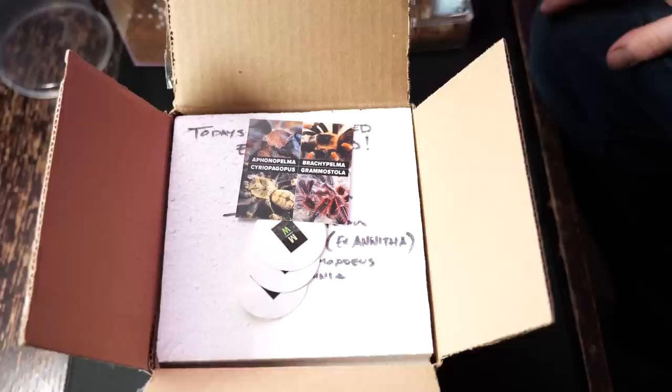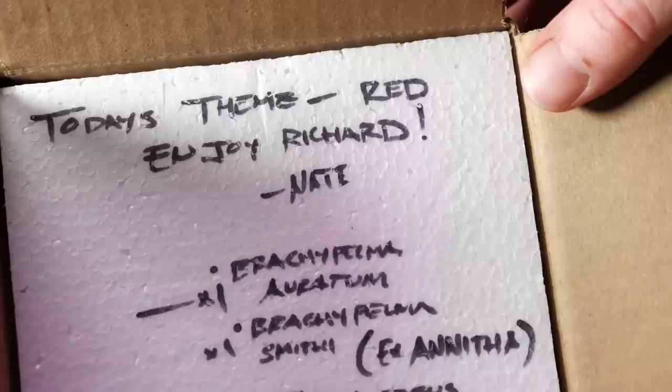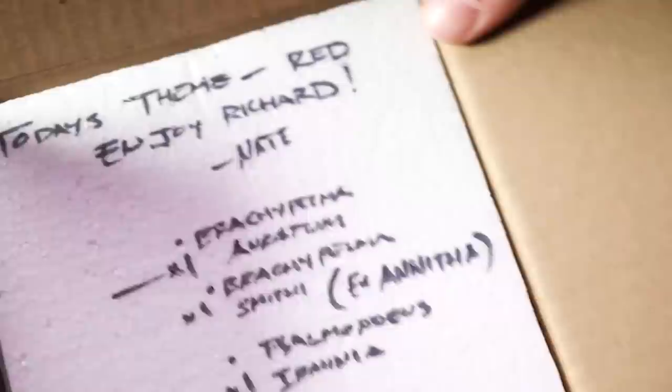All very cool. Got some stickers — a nice little Micro Wilderness sticker, a couple of them, and a nice little business card. And a note that says: 'Enjoy Richard, Nate.' Then a list of what's in here. Packed up nice and securely.